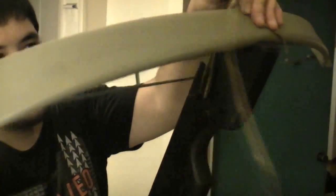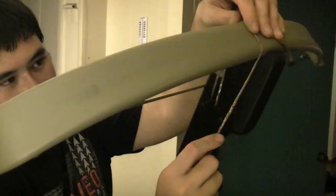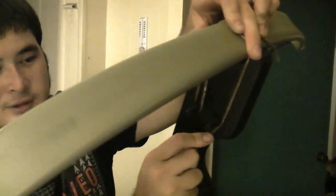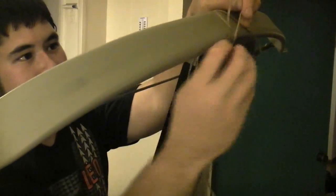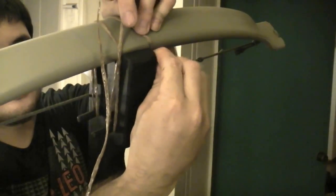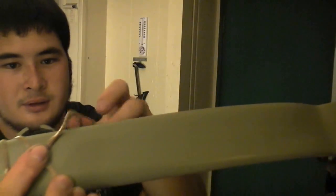Then I bring that around the back of the bow, pull that tight, and then I do the same thing — where I bring it around the outside first, then around the inside. And then this goes and criss-crosses around the back of the bow to the other side.